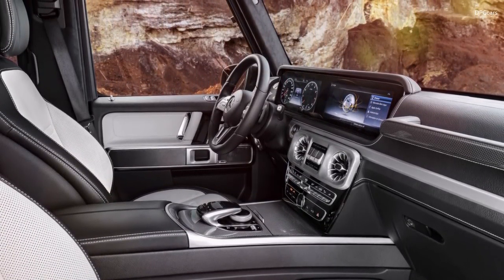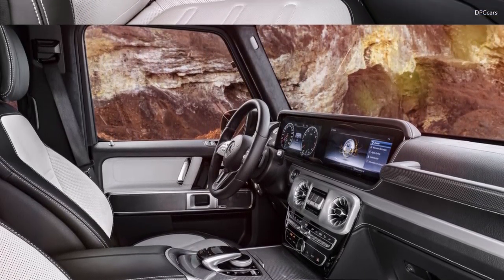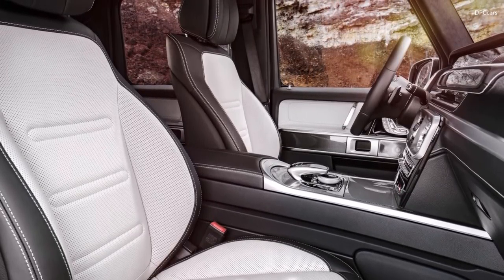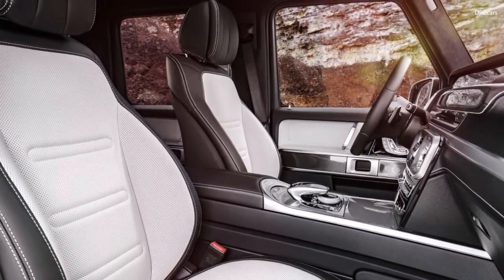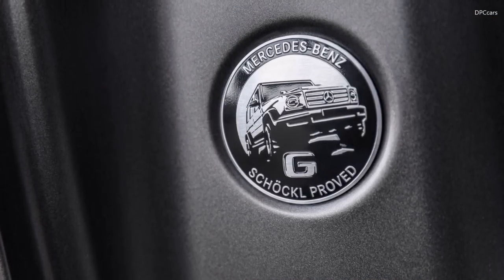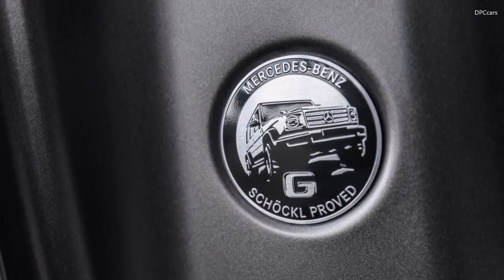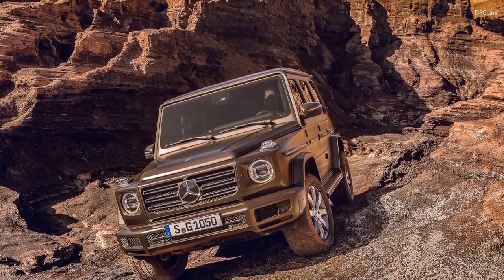The gear ratio of the transfer case is then changed from 1.00 in high range to 2.93. It is possible to switch from low range to high range at speeds of up to 70 km/h. The gear ratio of the transfer case is 2.93 and thus significantly shorter than in the predecessor model at 2.1, which becomes noticeable particularly when pulling away on an extreme gradient.